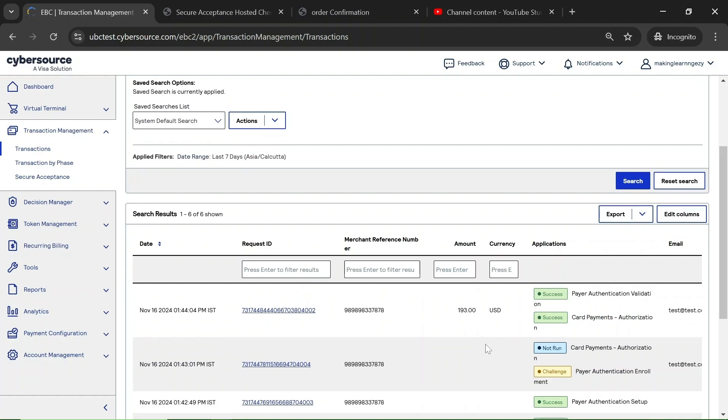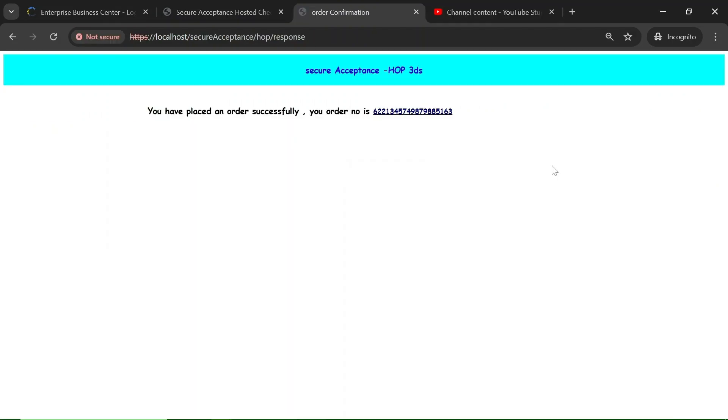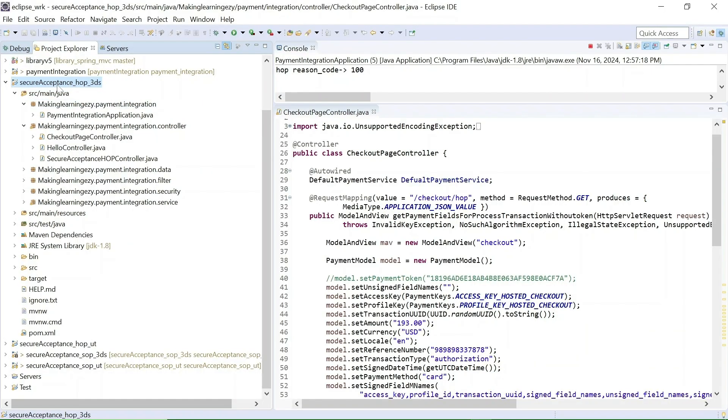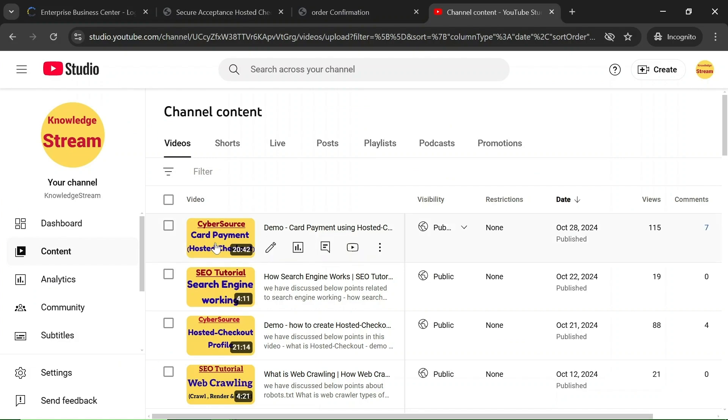This is how 3DS works. In my previous video on 3DS I already explained these things in detail — you can visit my previous videos as well. You can refer to the video '3DS Payment Using Checkout API' where I explained the 3DS working. Regarding the code setup, the code is exactly the same as what we use for hosted checkout without 3DS. For code details, visit the video 'Card Payment Using Hosted Checkout' where I explained the internal working of hosted checkout and the code details.